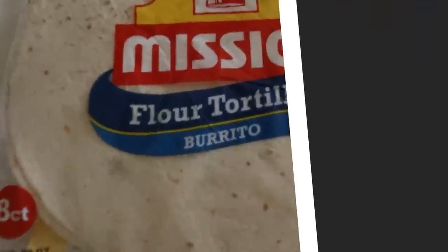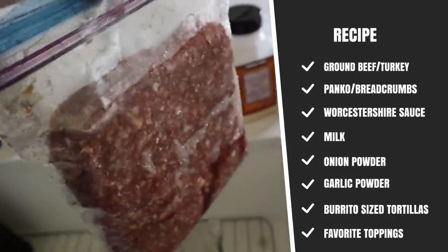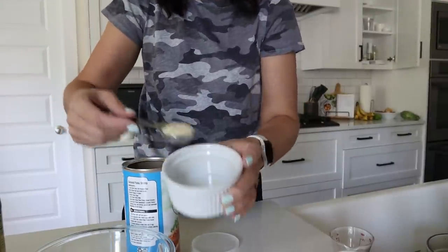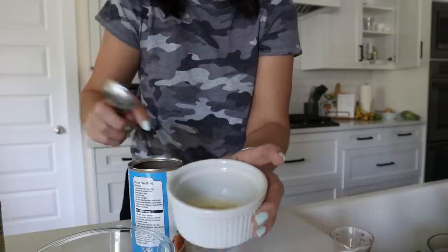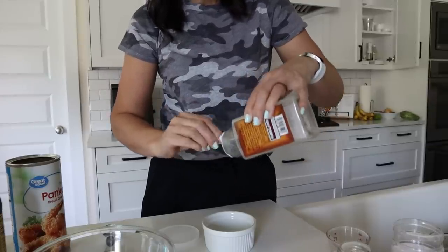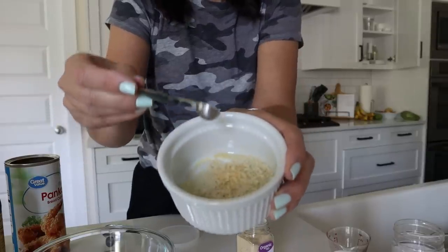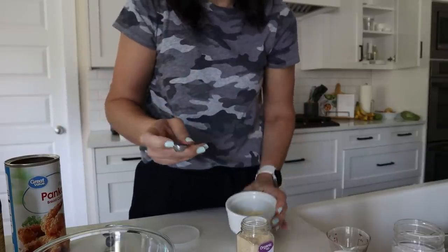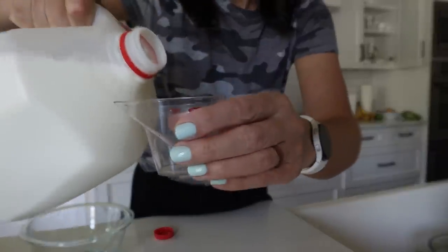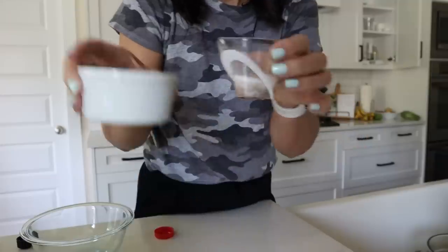For this recipe, we need a burrito-sized flour tortilla and a half pound of ground beef — about eight ounces. Here are the spices. When dealing with raw meat, I like to get everything ready first. I've got two tablespoons of plain breadcrumbs or panko, a quarter teaspoon of garlic powder, the same of onion powder, and just a dash of pepper. In this measuring cup, I'm adding a half tablespoon of milk and a half tablespoon of Worcestershire sauce.